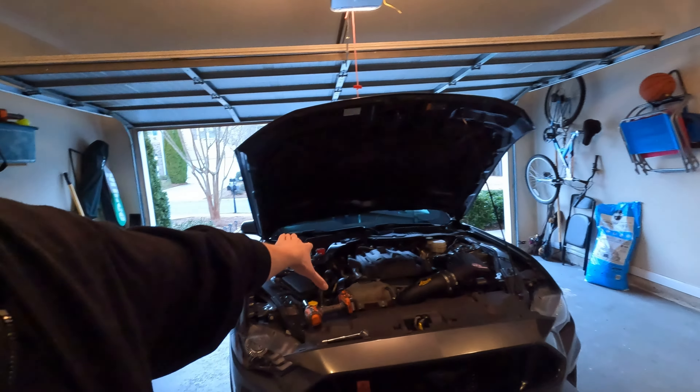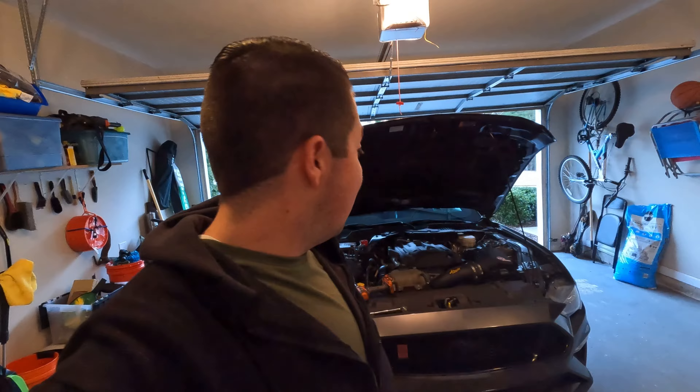Now that the spacers are in we can mock this up. I'm going to lay the strut tower brace down onto its final position and I'm curious how much room we're actually going to have over the engine cover. Obviously I want to be able to get that off for oil changes, spark plugs, whatever — I don't want to have to be removing this brace every time. I don't think I'll need to, but I'm going to look at that for you guys and we'll make sure we address that before the end of the video.